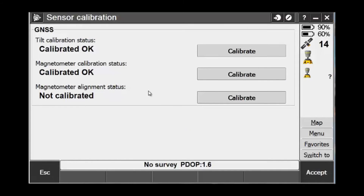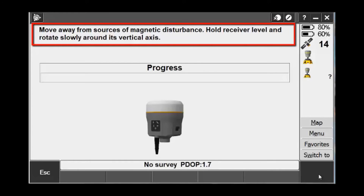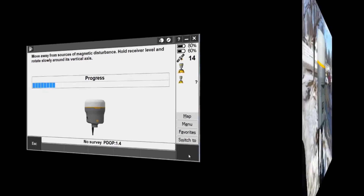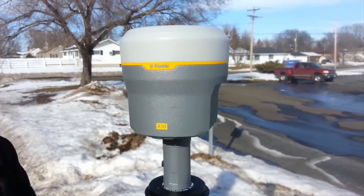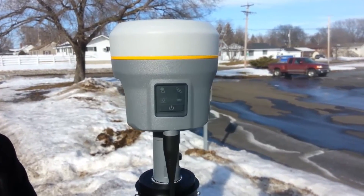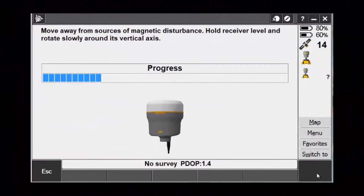Now we need to do the magnetometer alignment calibration, so choose the last calibrate button in the list. Again, it is important to be away from sources of magnetic disturbance. For this calibration, the receiver also needs to be held level. This works best to use a Tribrac with a rotating Tribrac adapter. Set the receiver up on the Tribrac and level it up.